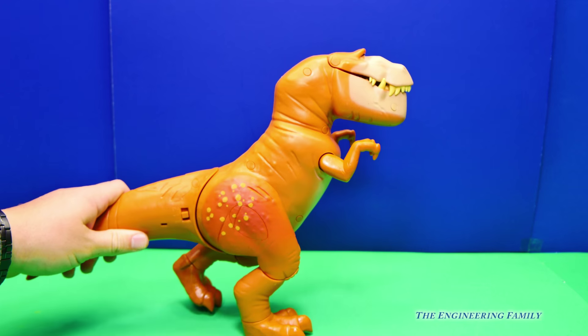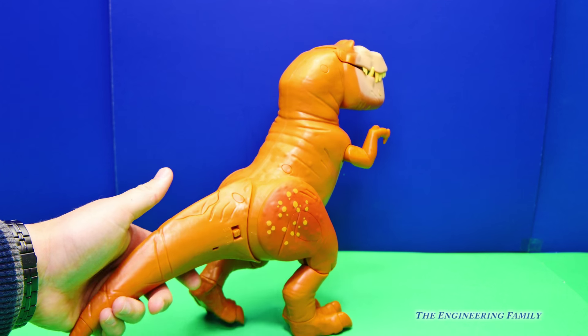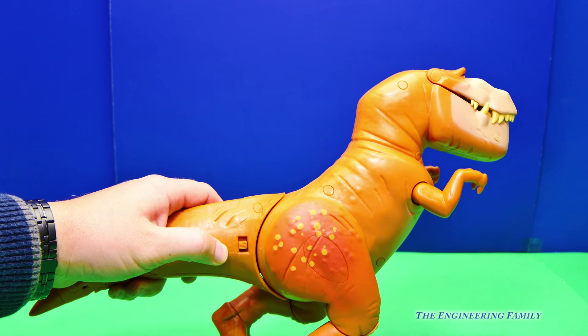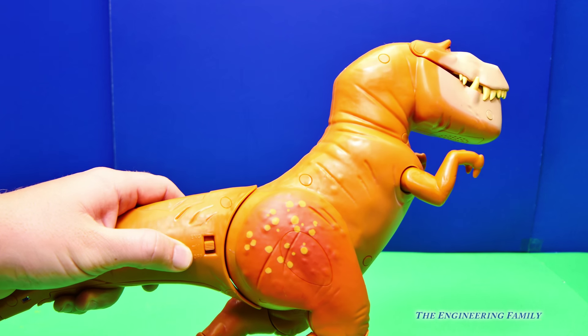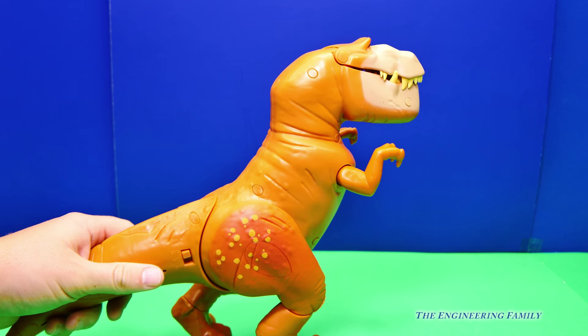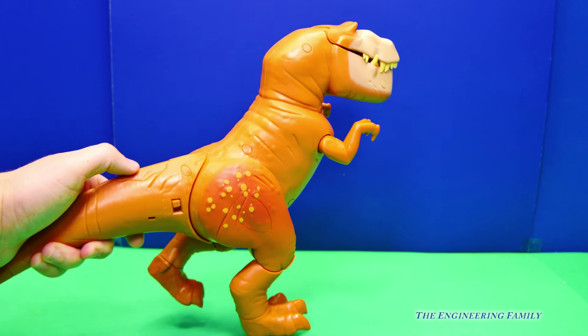Here is Butch. He's big and you can hold him with your hands. Now look right here, there's a switch. There's one with a little volume, and another that says E-N-G. So let's put it on that. Now watch what happens when we push this button.